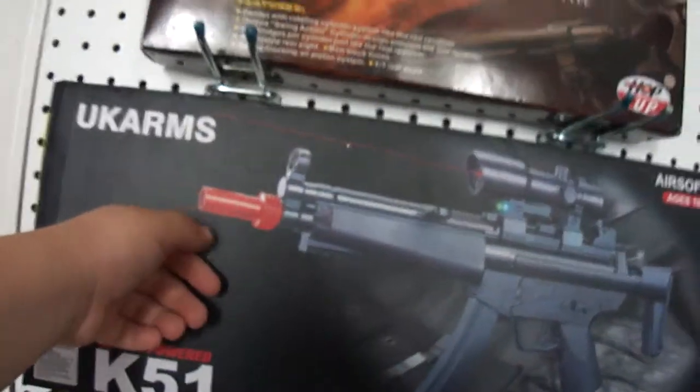I also got a revolver. And this is an MP5 — it comes with a scope, a laser, and a tiny little flashlight. And this revolver is made by Hop-Up.